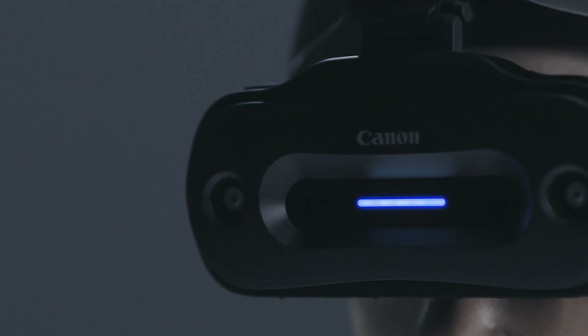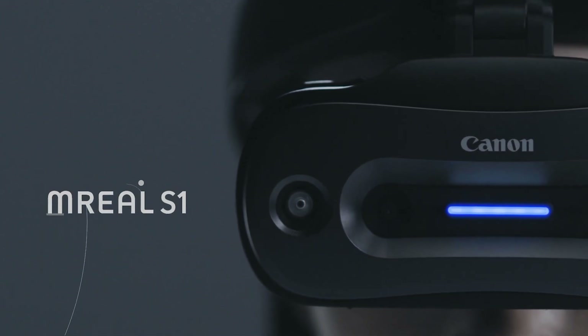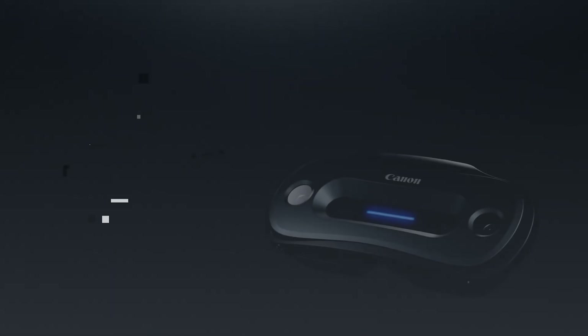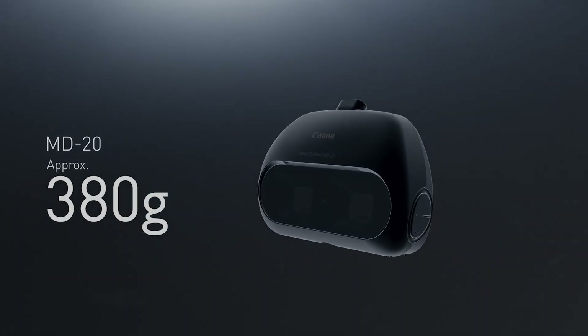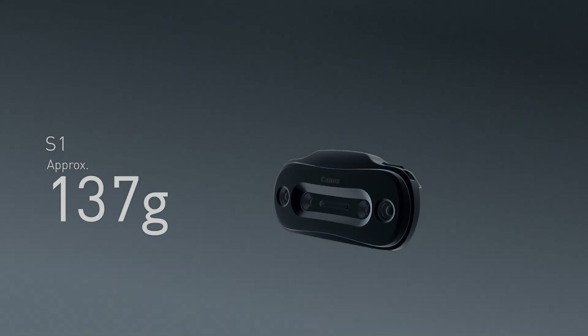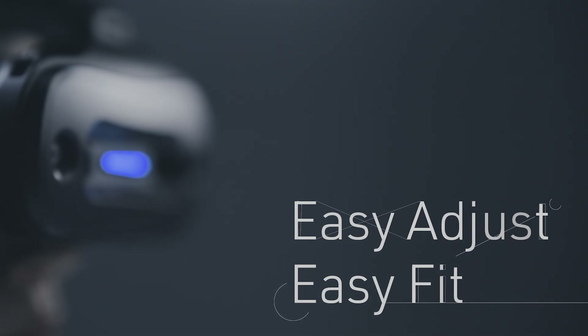Every other headset kind of follows the same design pattern - this is a whole different thing and I don't know how I feel about it. Honestly, I can see how this thing can be used as a pair of binoculars, but that's kind of weird. It also has an LED light in the front to tell you when it's on - looks pretty damn futuristic. Weight is important when you're wearing something on your face the entire time, and in this video we learned that the headset weighs an impressive 137 grams. It claims to be the smallest, thinnest, and lightest of Canon's offerings.